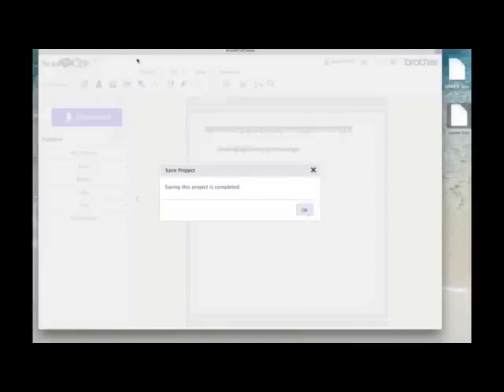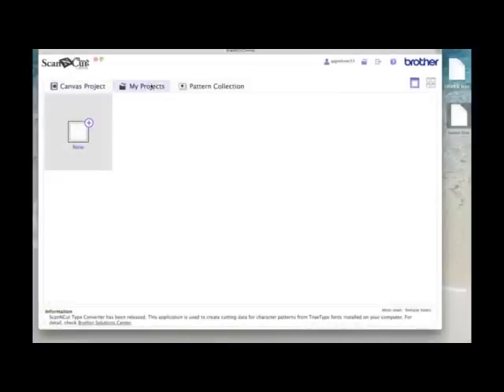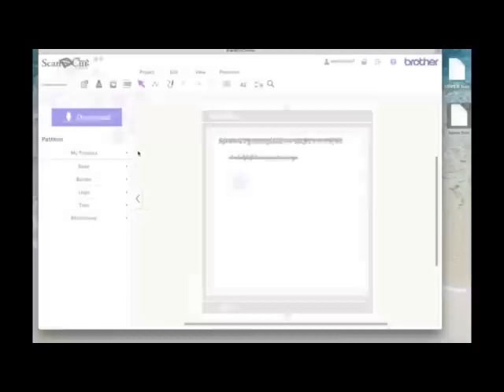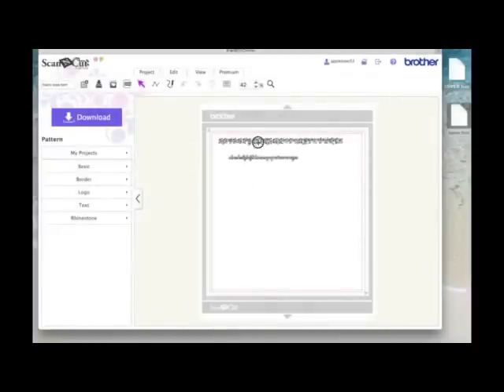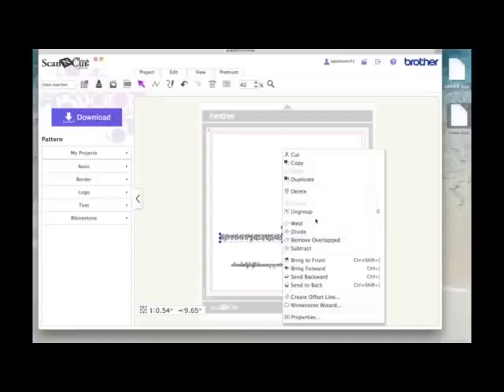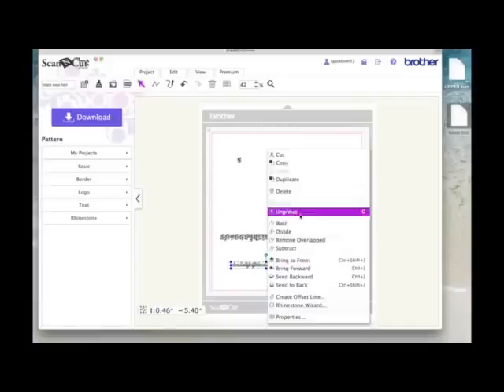It's confirmed the save. Now I'm going to go back as if I was starting Canvas from the outset. When I go to My Projects, you'll see that file is now in there. I can open this file and use it for a project. I'll move the letters down out of the way — I've grouped them, though you don't have to. I'll right-click and ungroup, and if I wanted to make the word 'smile', I've got the capital S, and I'll do the same with the lowercase — right-click and ungroup.